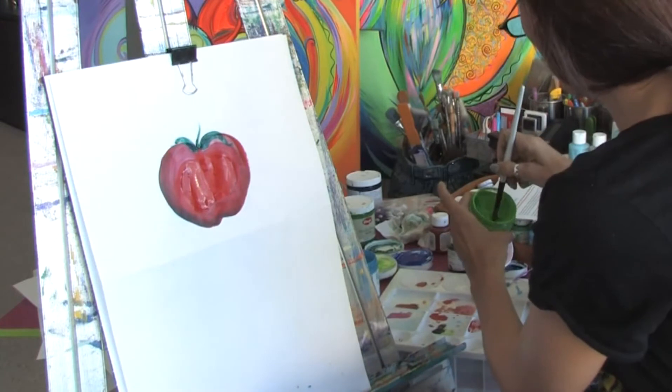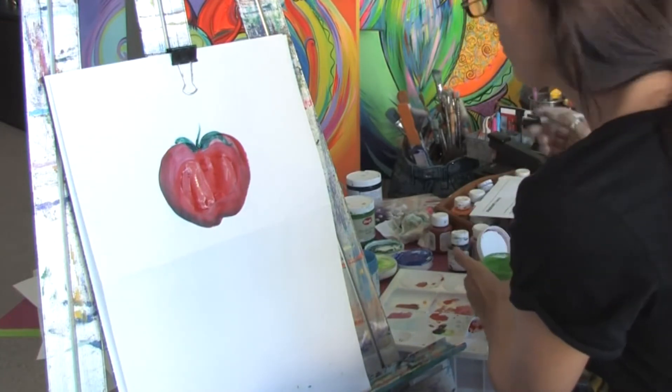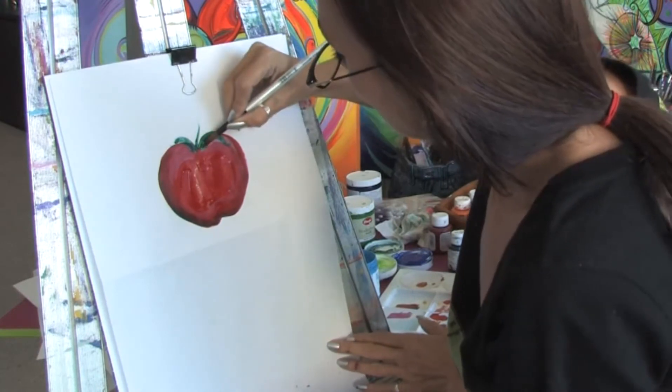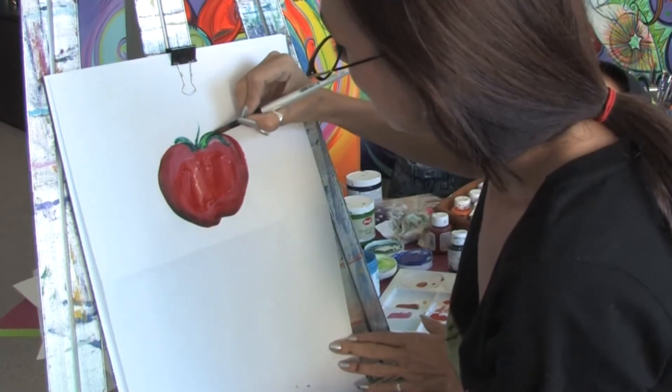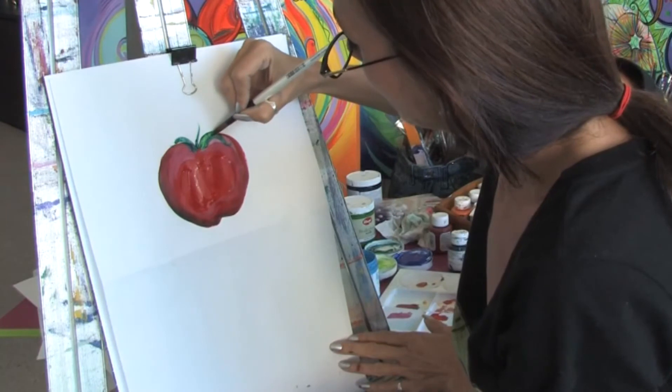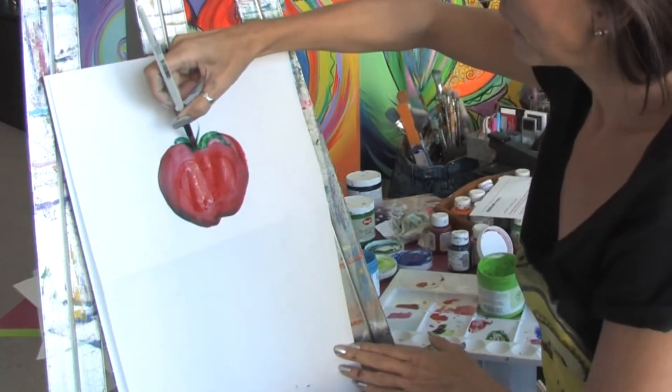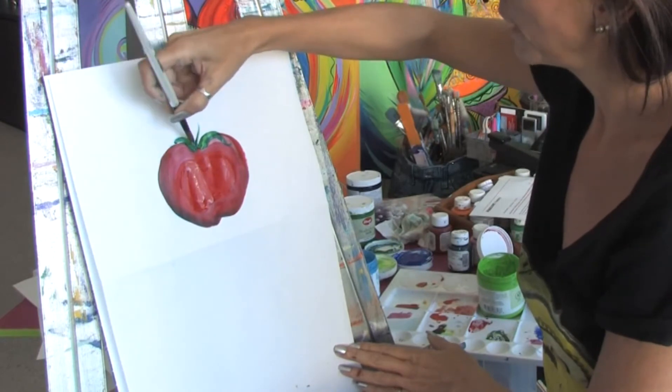Then I'm going to take my brush and dip it into a lighter green paint and apply the same technique just on the top to get a little bit of highlights of colors. Now I'm just kind of feathering the brush here a little bit, and you see just that simply we're getting the highlights on the apple.